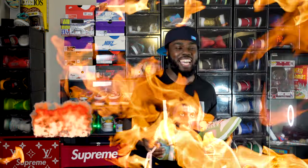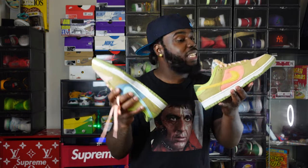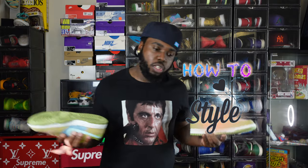You gotta admit, that intro was fire! What's up family, welcome to another episode of Sneaker Notes. I'm your boy C-Notes, thanks for checking me out. Y'all know, whenever a sneaker got this many colors in it, this much material, I gotta do a how-to style.